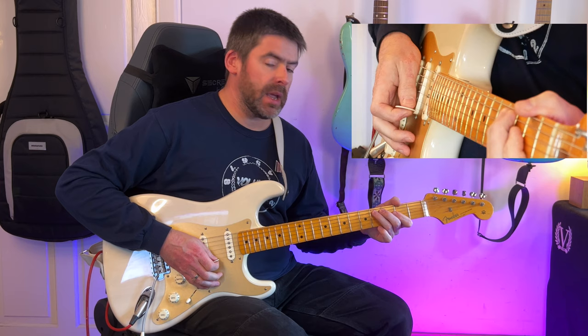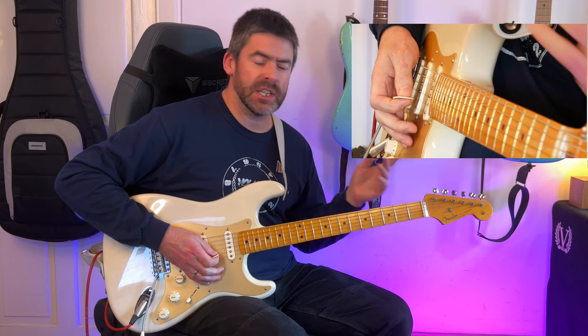What I'm doing here is a bend — a half step bend with my third finger on the fourth fret of the A string. It's a quick up and down, so it lasts for one beat.